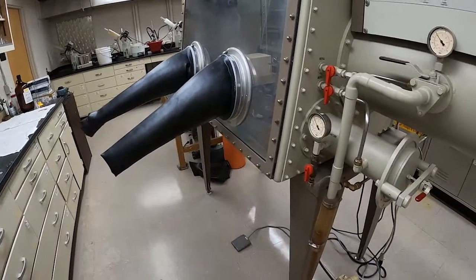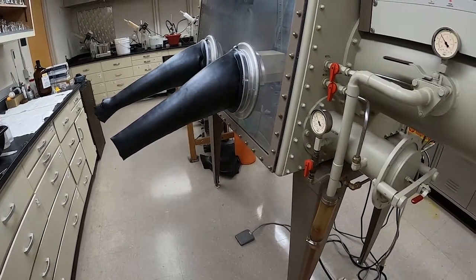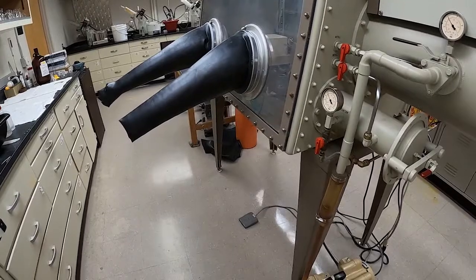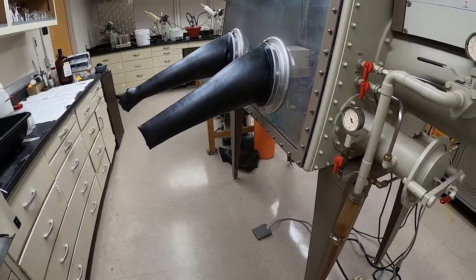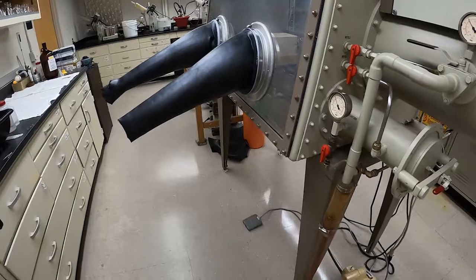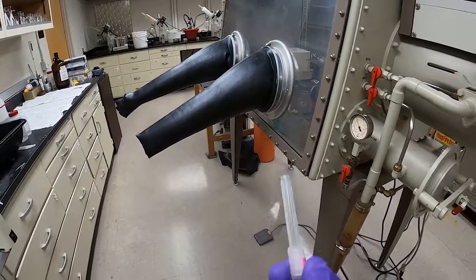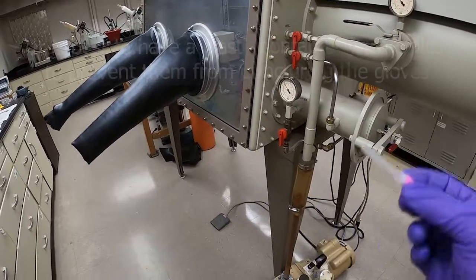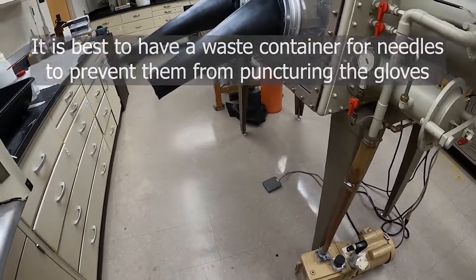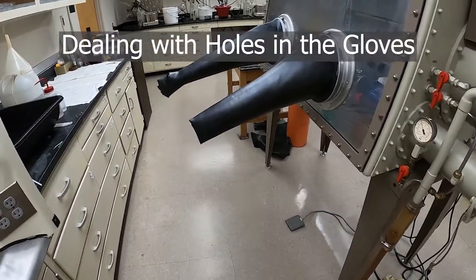One of the single biggest hazards to the gloves of a glovebox are needles. Avoid using a needle in the glovebox if you can. If you do need to use one, you can put them into a septum to bring them out of the glovebox. If a needle has been punctured through a septum, don't push it all the way through — that's just asking for someone to grab the septum and puncture the glove. Never recap needles; that's a general rule outside the glovebox too. If you are done using a needle in the glovebox, have a waste container or tray specifically for needles, and bring them out as soon as possible so they don't present any risk to the gloves.